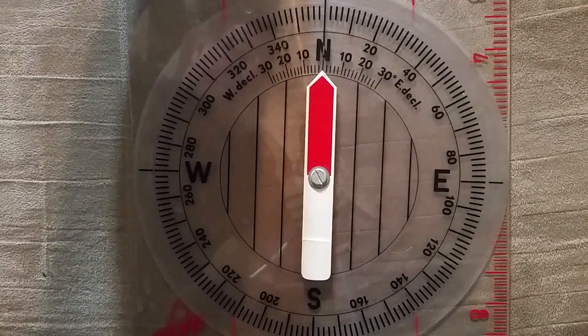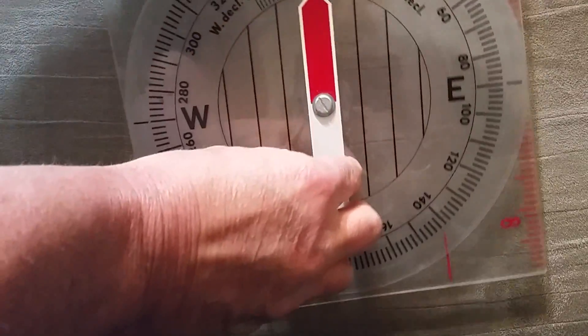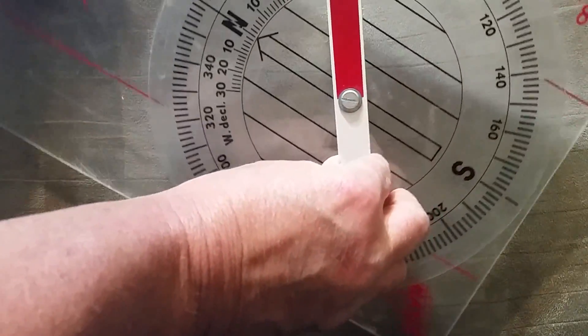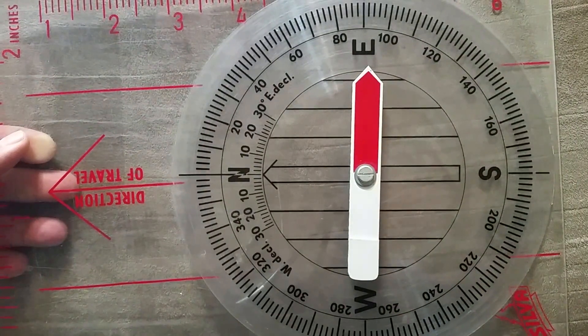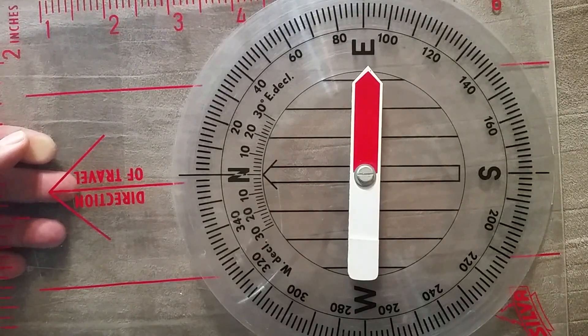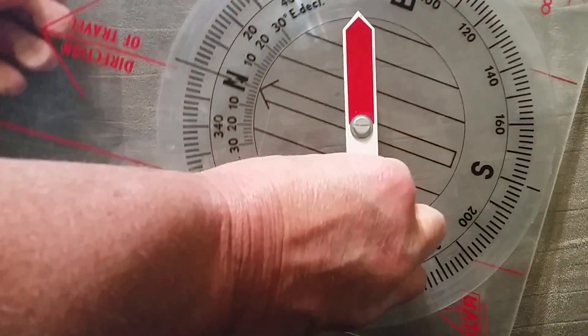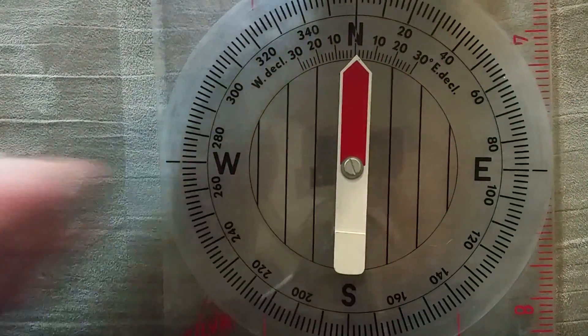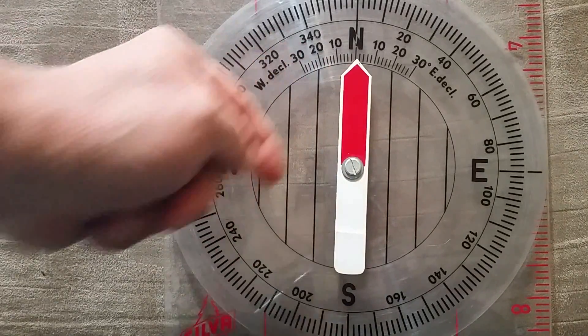Wherever I turn this compass in different directions, it will always be pointing to the north. If I take this and turn it this way, that heading will always be pointing toward the north. I might turn my body to the east, but it is always pointing toward the north. Regardless of what this outer ring says, this is pointing toward magnetic north.